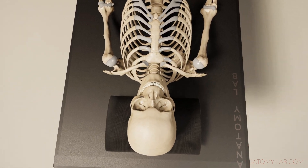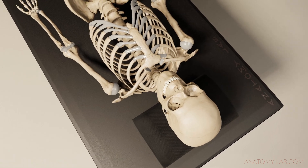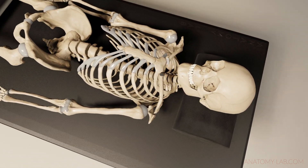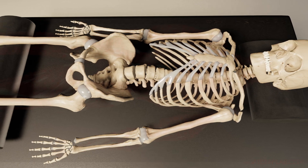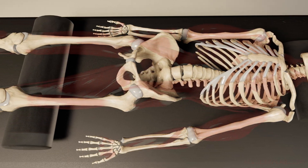For the students and pros among you, I would like to draw your attention especially to the joint clefts, because they are not entirely correct throughout my 3D model. The wrists are still giving me a hard time and I work hard to make them more accurate. Maybe you want to reflect on how they should actually look and behave in a living organism.